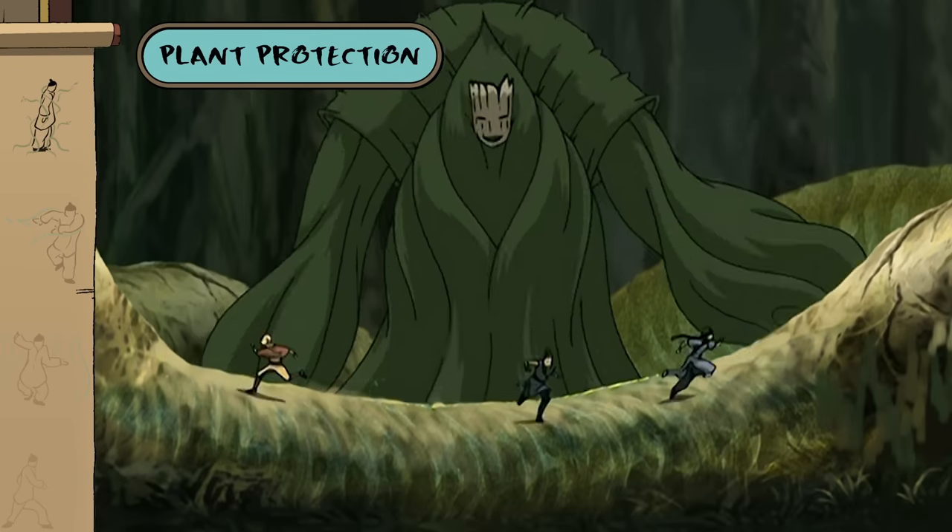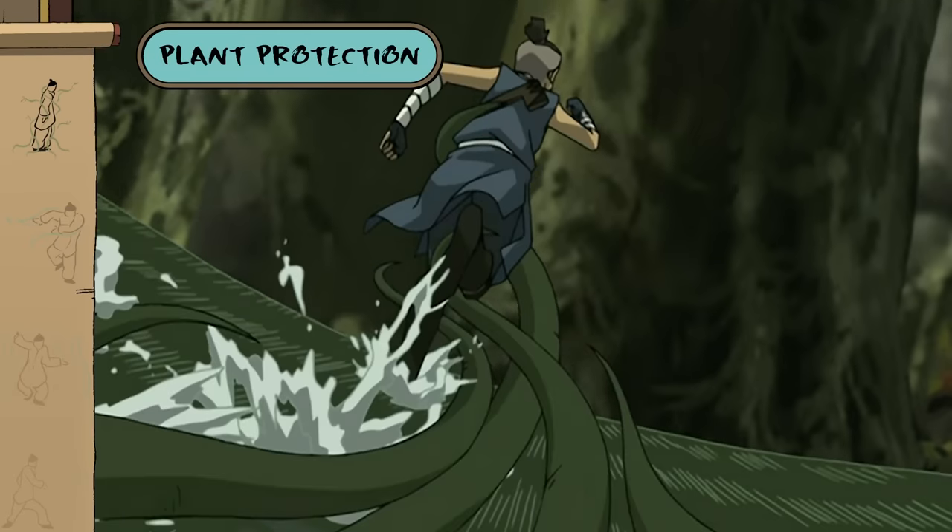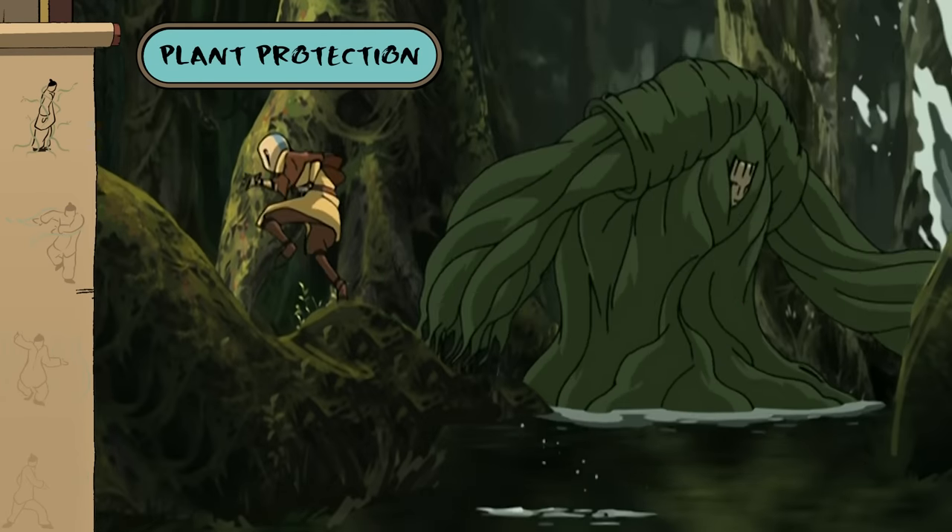By tapping into the water within plants, you can even use organic material, like seaweed, to lengthen your reach and your protection.